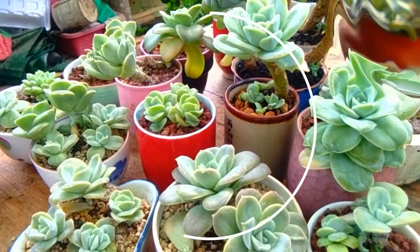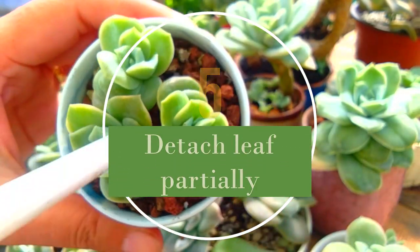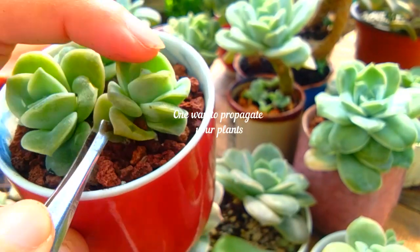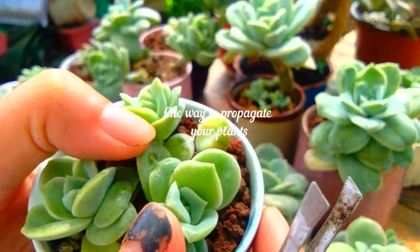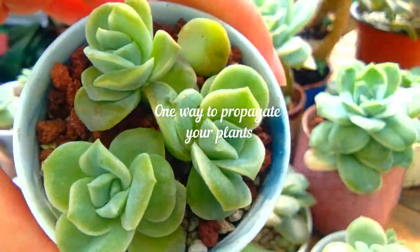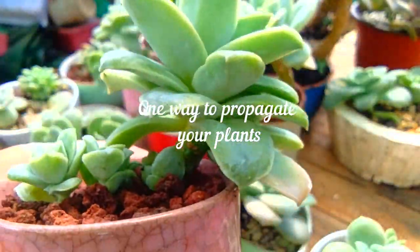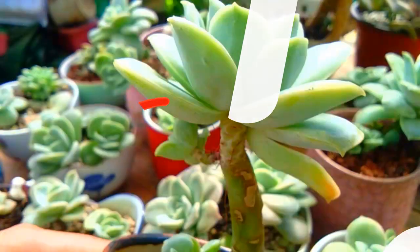On number five, detach the leaf partially. I recommend doing this — detaching the leaf partially. Since I experimented two months ago, some of my lovely rose got a new branch, and I find it very effective. My lovely rose grew amazingly.